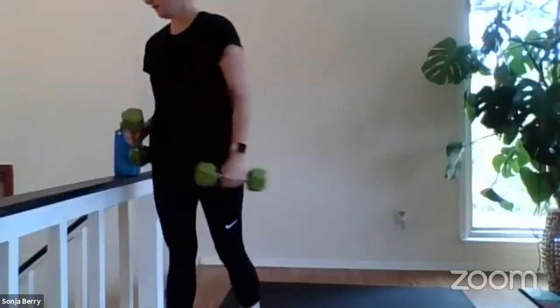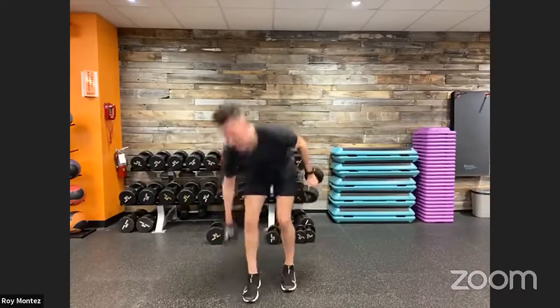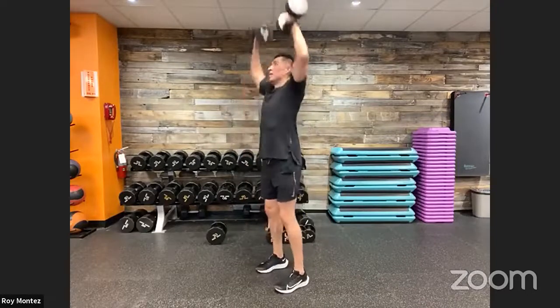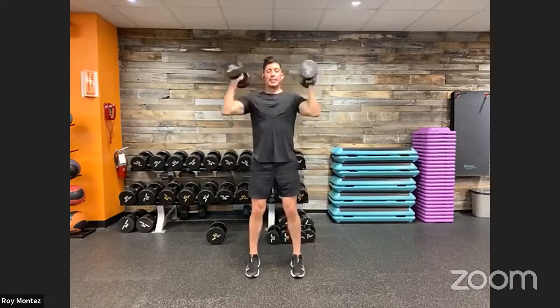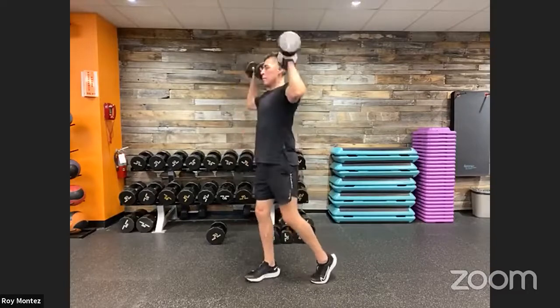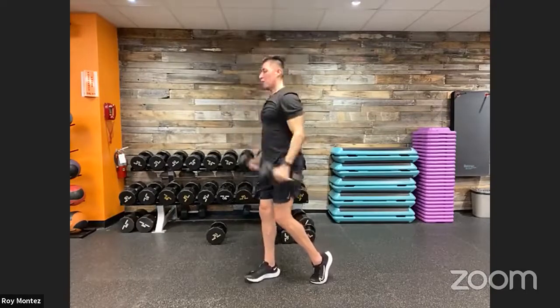Grab a pair of dumbbells — bicep curl to press. Stand up nice and tall, feet shoulder-width apart, soft bend at the knees. Here we go — a combination movement: bicep curl, rotating up into a nice strong overhead press. Make sure to give yourself a good solid foundation. Feet nice and strong, shoulder-width apart, soft bend in the knees. If needed, go to a split stance or kickstand style.